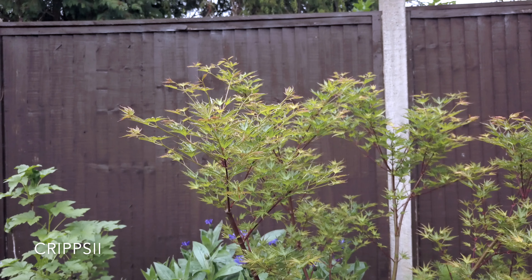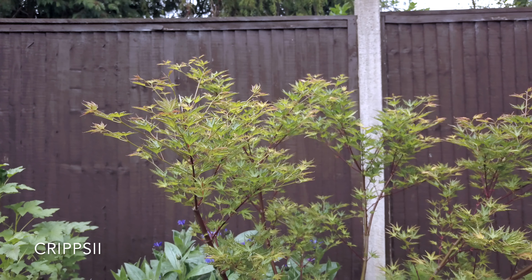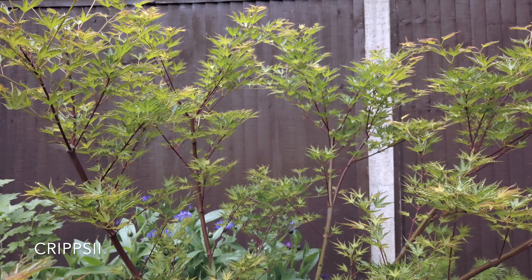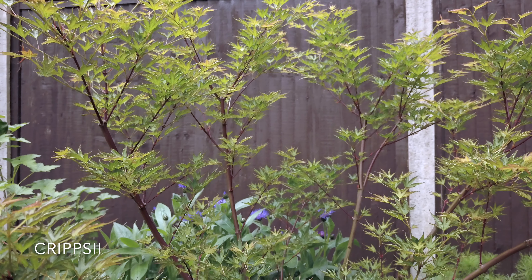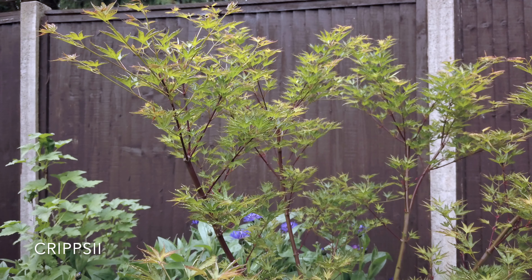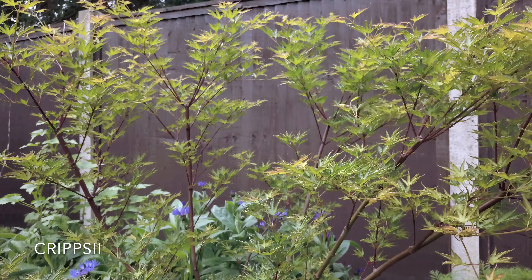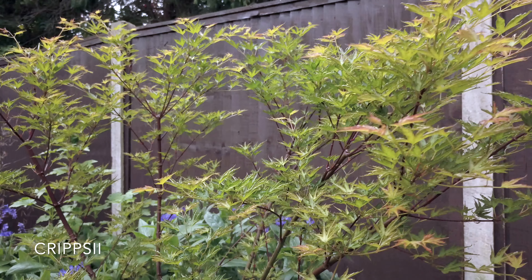This next one is called Cripsy. It's a Palmatum green variety. It has small leaves with seven lobes on each leaf. It's a relatively new variety of an upright stance, so it's not that common. I haven't seen any others yet, so I really can't tell you if this is a typical shape or how tall it will actually grow. But it is different, and as it's only April I can only observe it through the summer to see what it turns out like. But it is an unusual and nice looking tree.